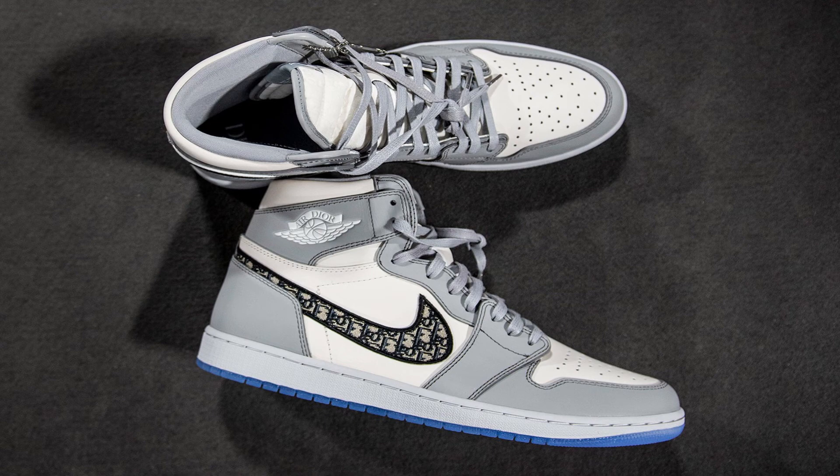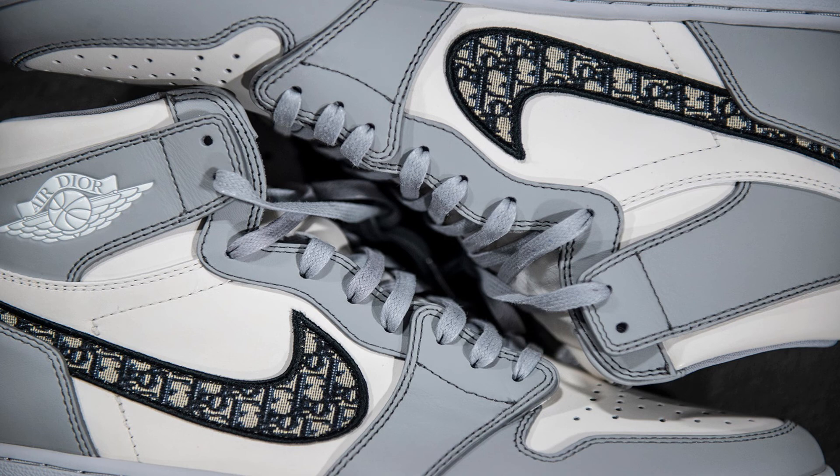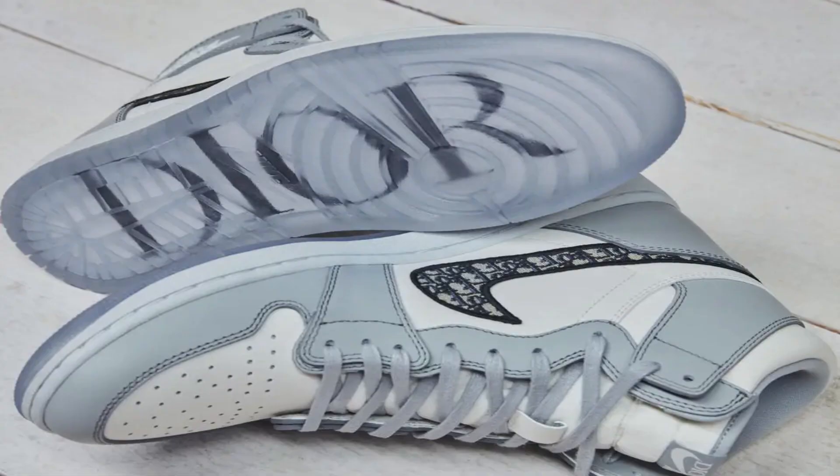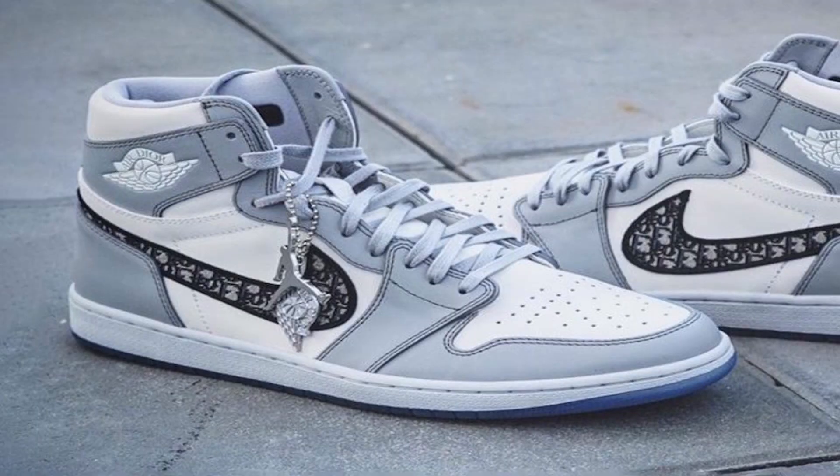The thing that stands out the most is the tick — having the Dior print inside the actual Nike tick is so creative, that is such a flex. That's what a collaboration should be — both sides of the brands coming together. Also, the sole of the shoe has a different color, and underneath the sole it's got 'Dior' written on it — just an all-round crazy shoe.